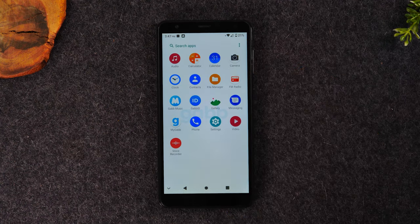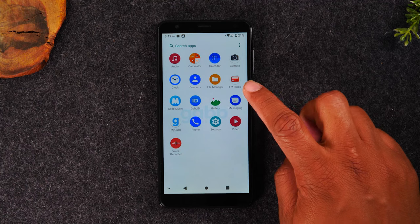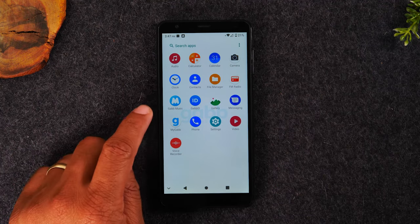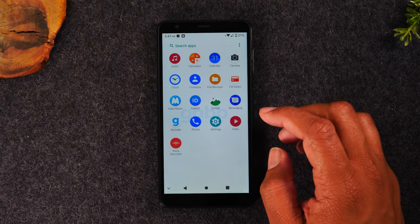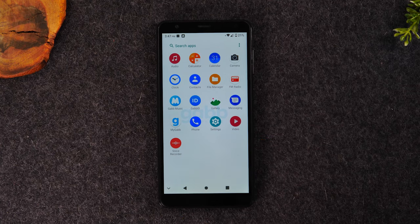If you swipe up, you can see there are a few more apps. So calculator, a clock, FM radio. When you connect wired headphones into the phone, there is a Gab music app — it is a separate subscription that gives you access to clean, kid-friendly music. And then you have a voice recorder. So that is it.